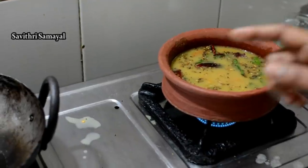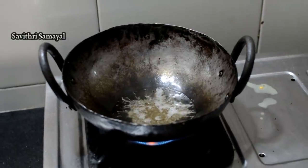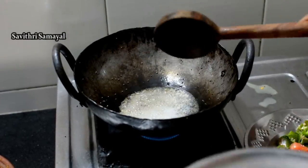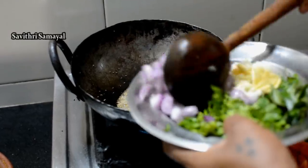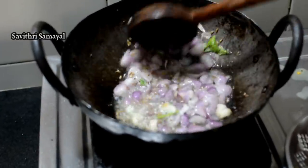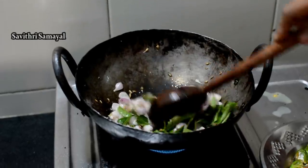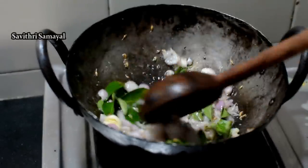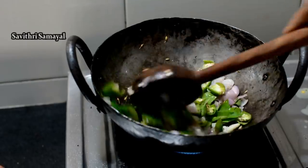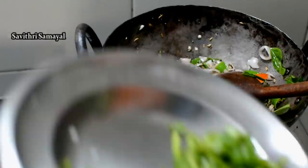Now let's put the sauce on the garlic. I'll add the sauce in and add the sauce to the side. Let's add the sauce.